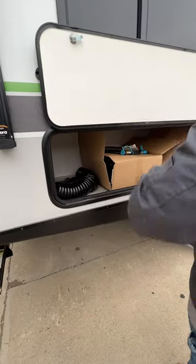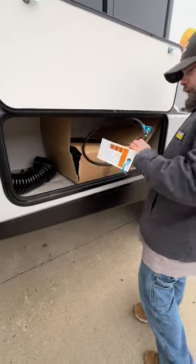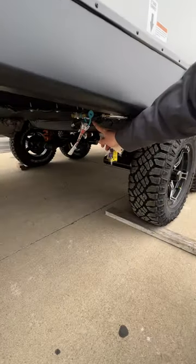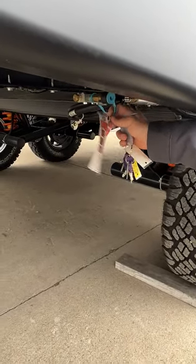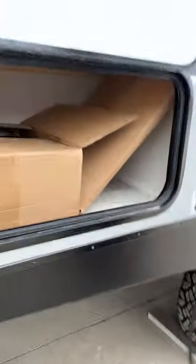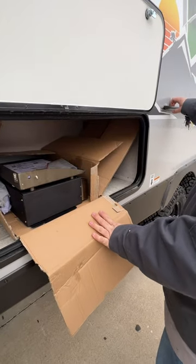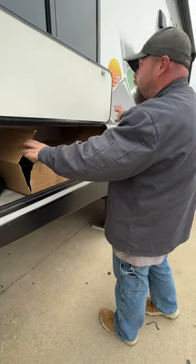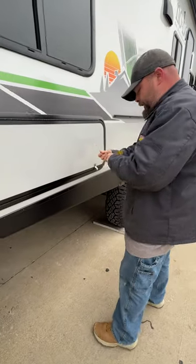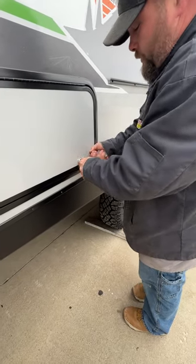Inside our compartment here, we've got a couple of items. One is our outside sprayer hose that connects over here. We've also got our gas line that hooks up to the LP quick connect down below — this is in the off position now; once your line is hooked up, you turn that knob to allow the propane to come through. Inside the box is our griddle, with a mount that attaches to this rack and arms that secure into place. They do have keys so you can lock it so it won't slide off. The silver key here is for your compartment door locks.